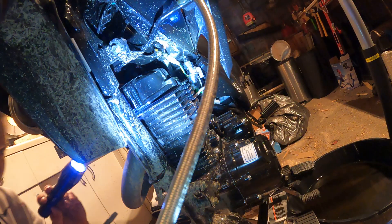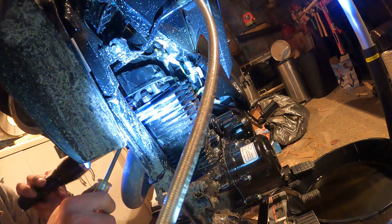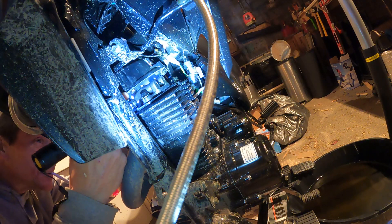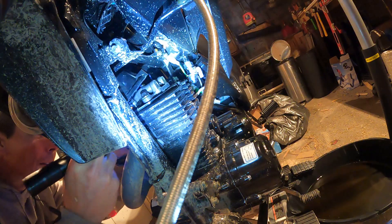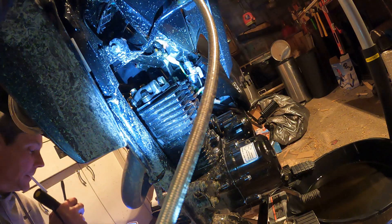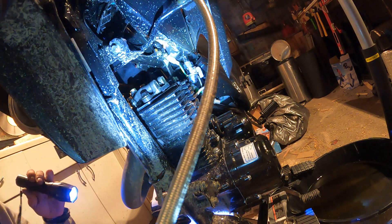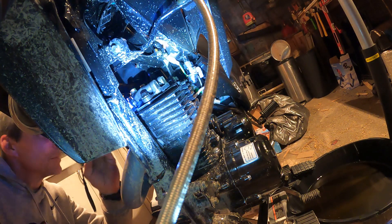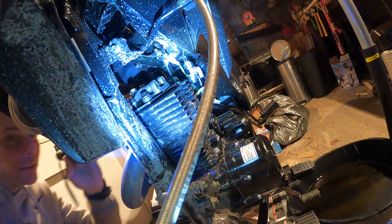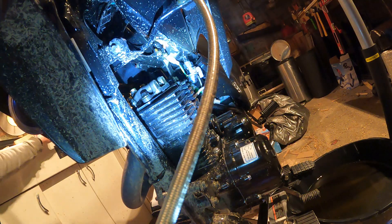I'm trying to do valve lash. She popped off - and you can pull it out just like they say. Got that o-ring. I can see my valves. Wow, they're tight. Holy shit. I gotta get you in there so you can see this - you need to see this.